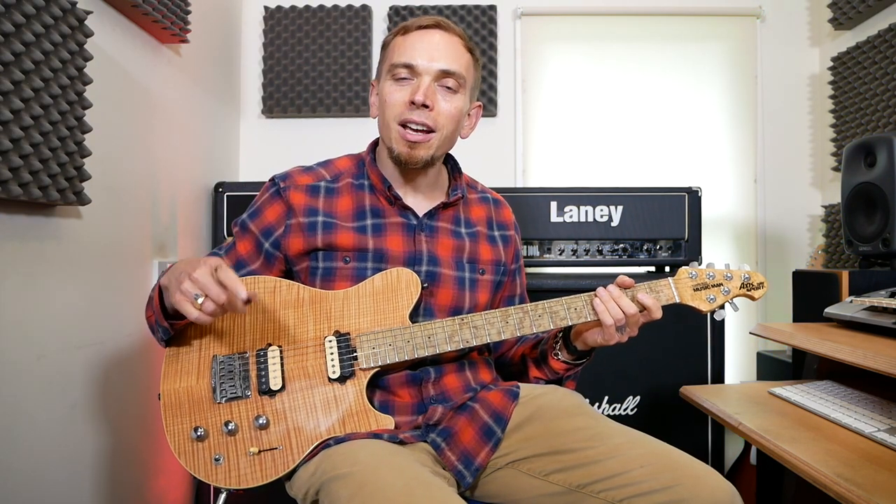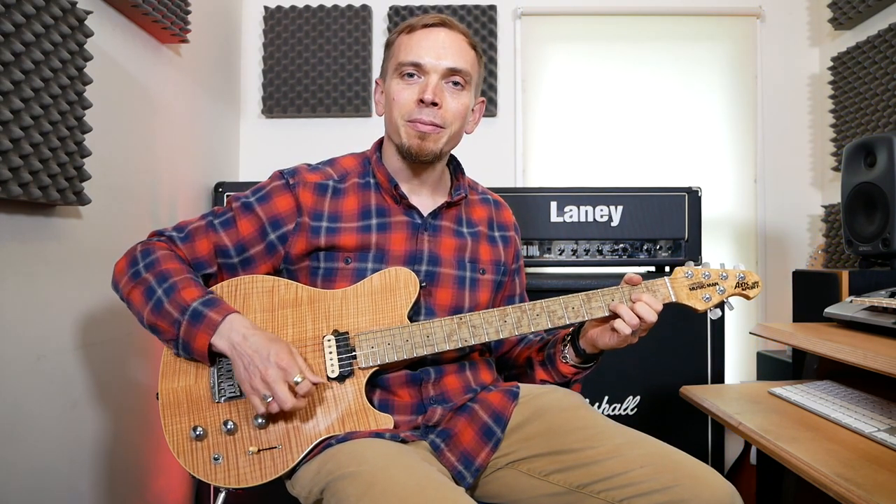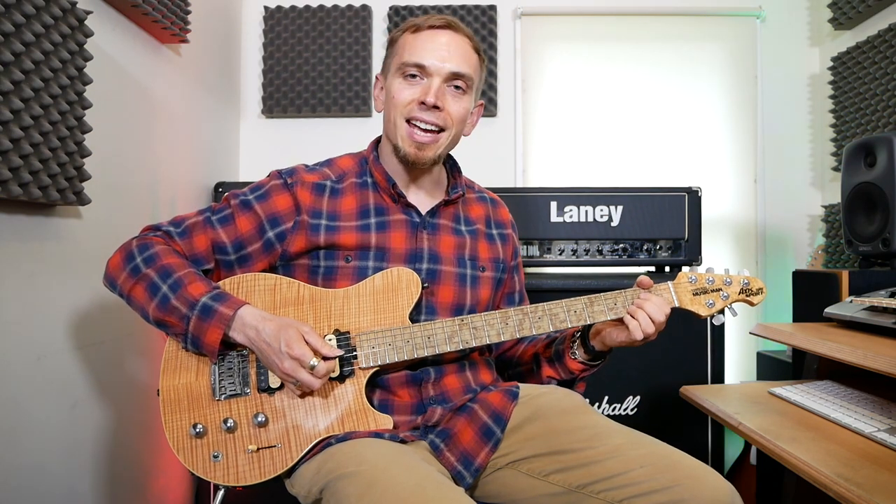So after that first bit, we go back to E as a down strum, then D — down, up, down — and then A again — down, up, down.